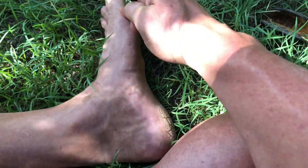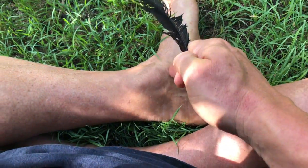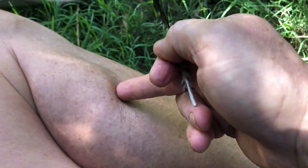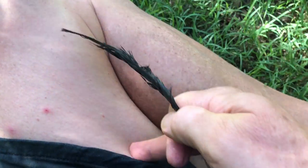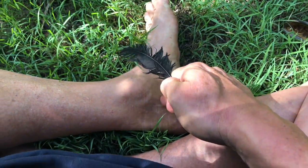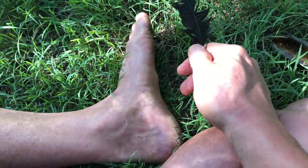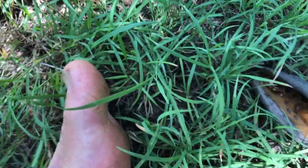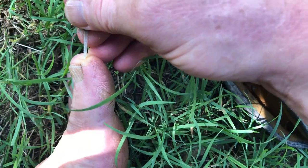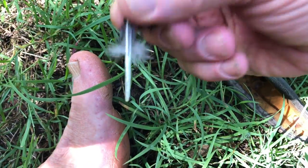The big toe belly band and the big toe sacrum band both start from there. The big toe belly band comes up through here, right along here, into the groin and up into the belly. The big toe sacrum band comes a bit wider, through here, into the sacrum and up the muscles of the back. So that's why the origins of them both are in this toe and right in here along the edge. If you don't have a feather or a chopstick, you could even use something like a screwdriver.